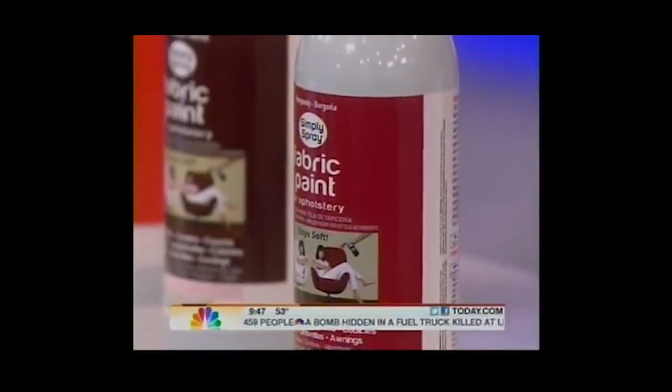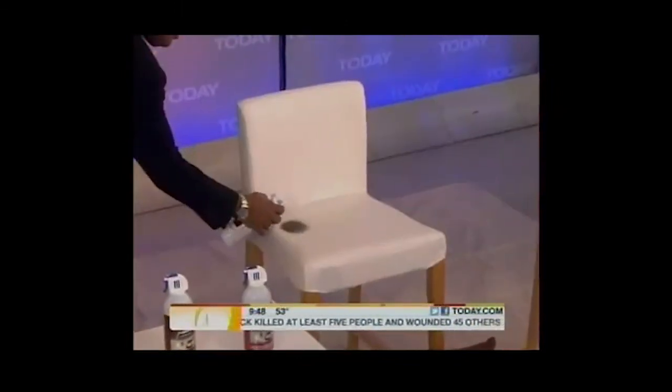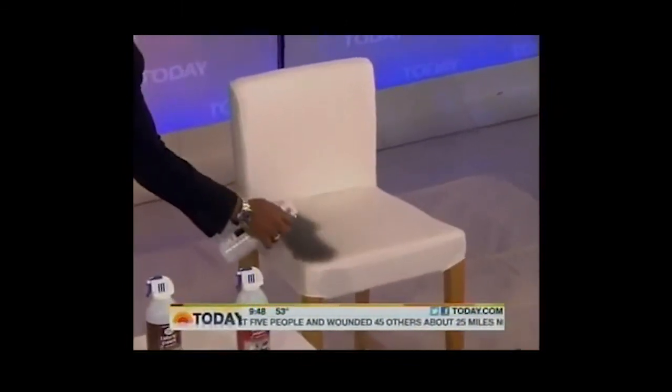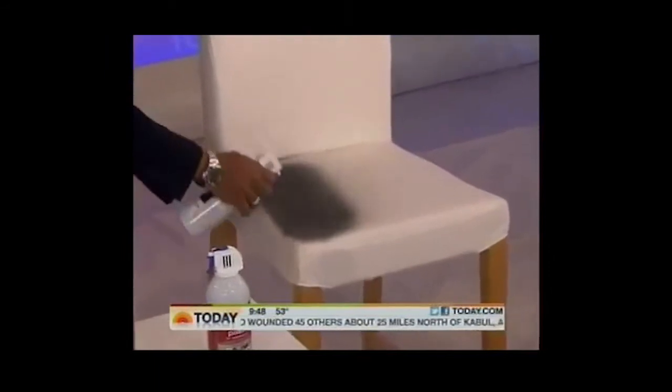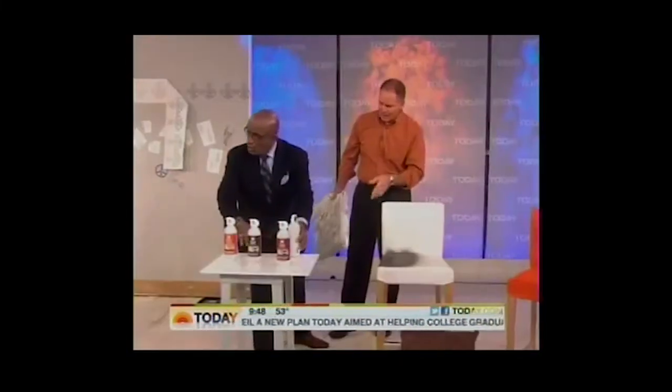You can go from light to dark on any absorbent material. Squeeze hard, back and forth. Non-toxic, water-based, non-flammable, easy to use — it will absorb into the fabric. Obviously going from white to dark, you're going to do a couple of coats. About twelve bucks for a can. The odor's not bad.